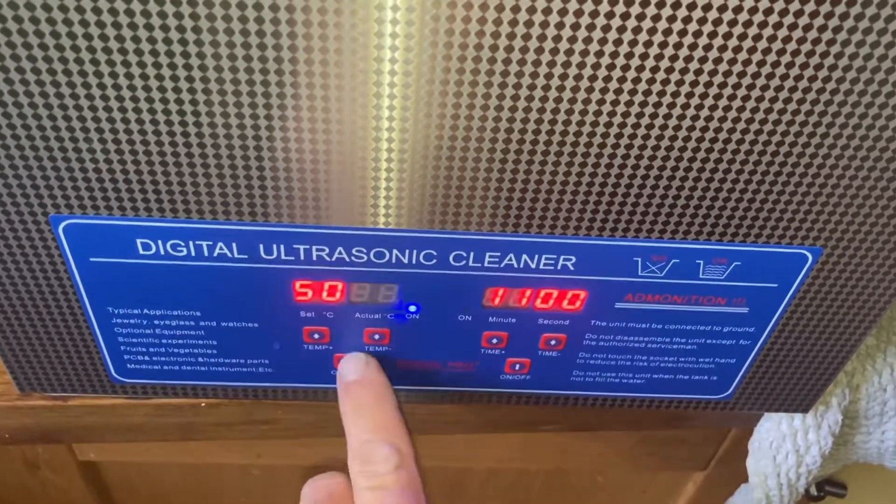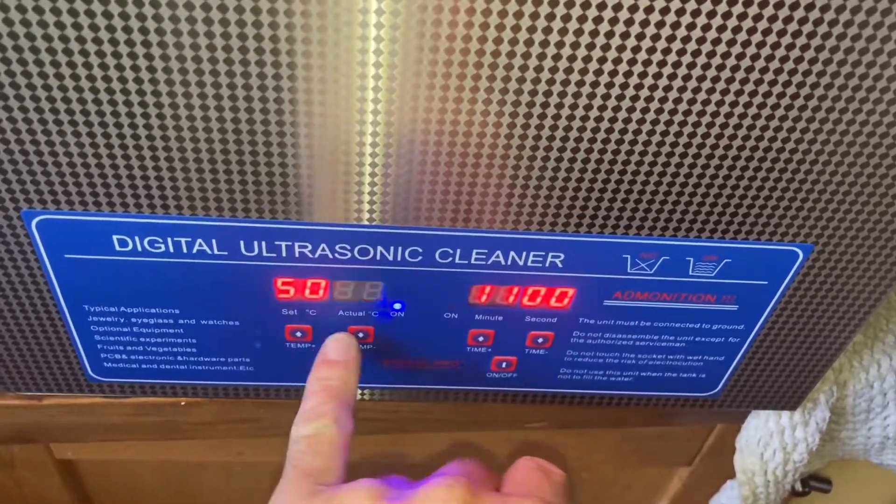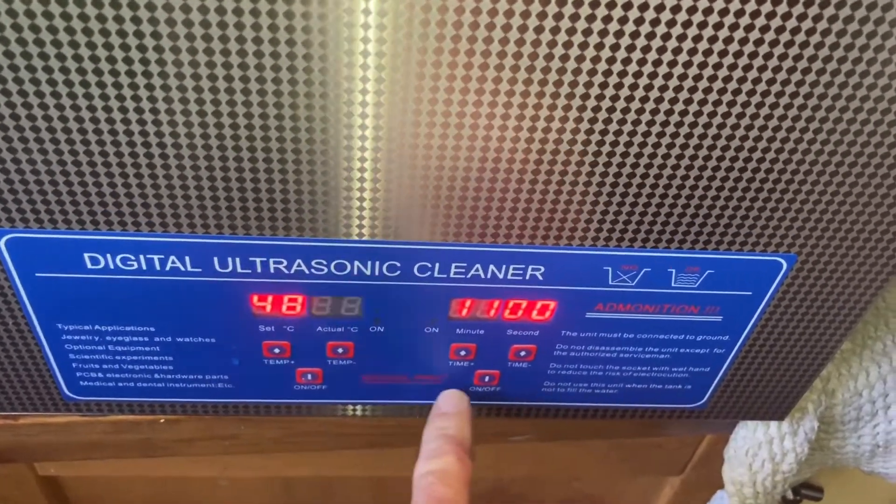It's about 48 degrees. I'll keep the temperature at 50, actually I probably won't even heat it up - I'll keep it at 48.